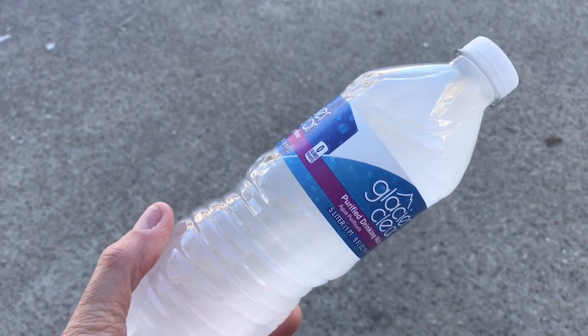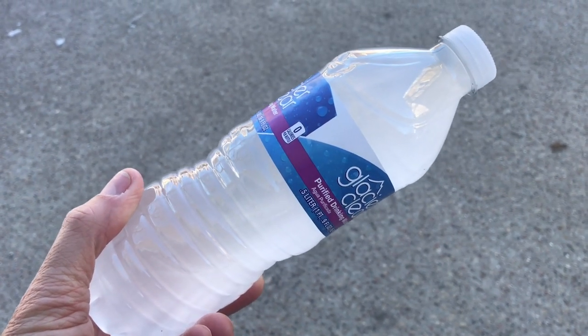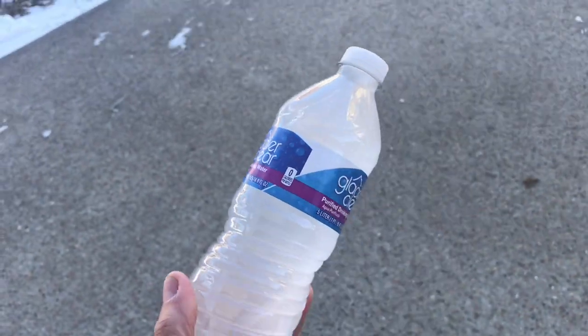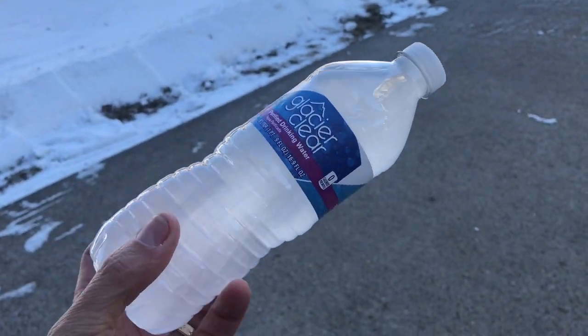There you go — supercooled bottle of water, now frozen with just a little disturbance. It's two degrees out, but because it was under a little pressure and wasn't disturbed, it didn't freeze. Now it is frozen solid. Pretty amazing — love it.